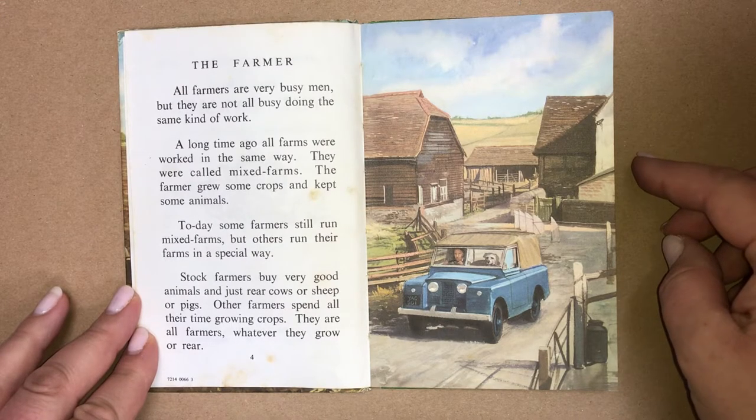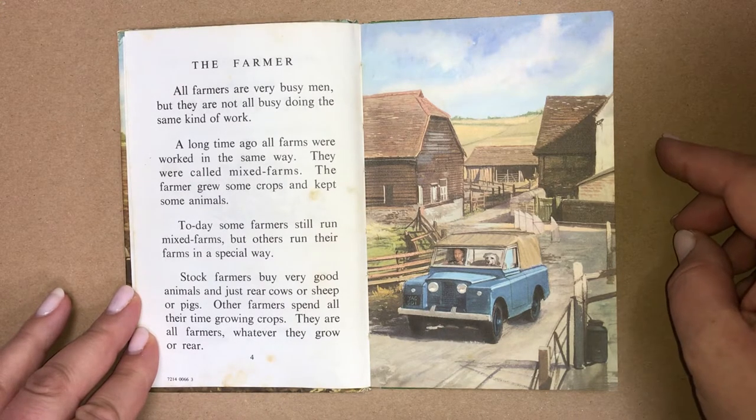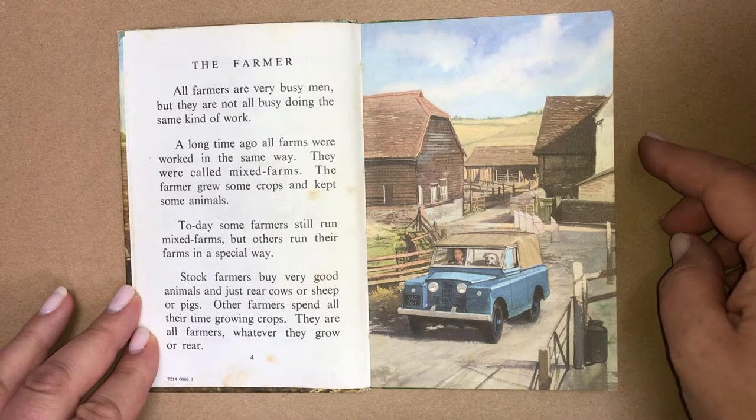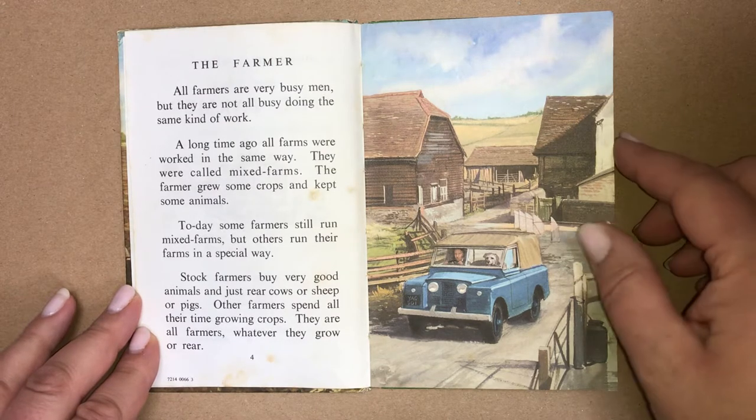Stock farmers buy very good animals and just rear cows or sheep or pigs. Other farmers spend all their time growing crops. They are all farmers, whatever they grow or rear.